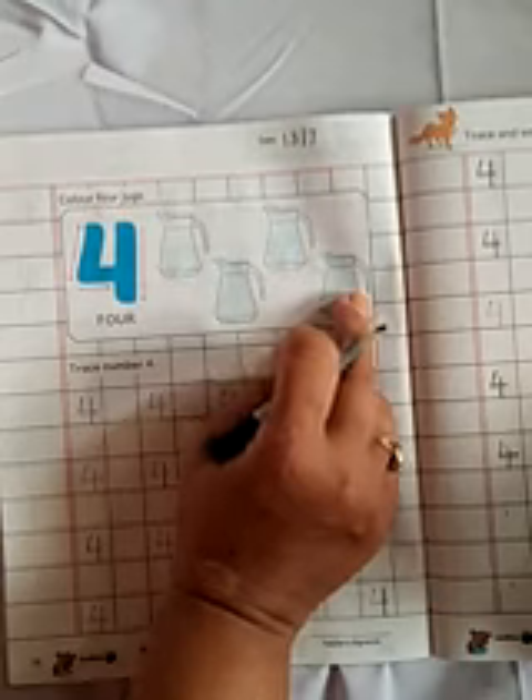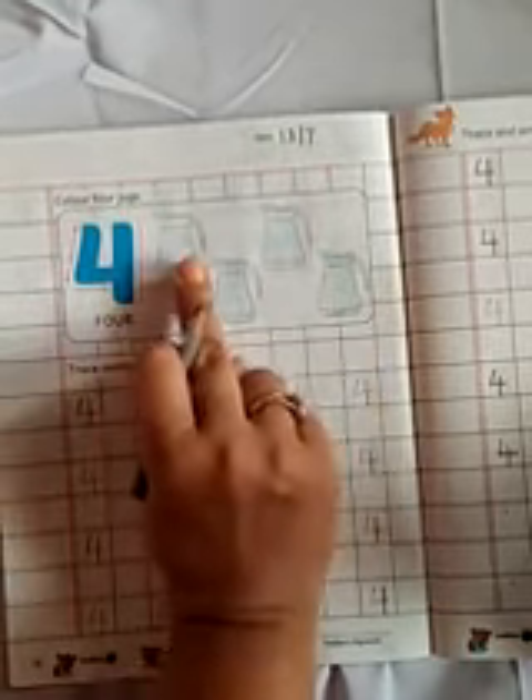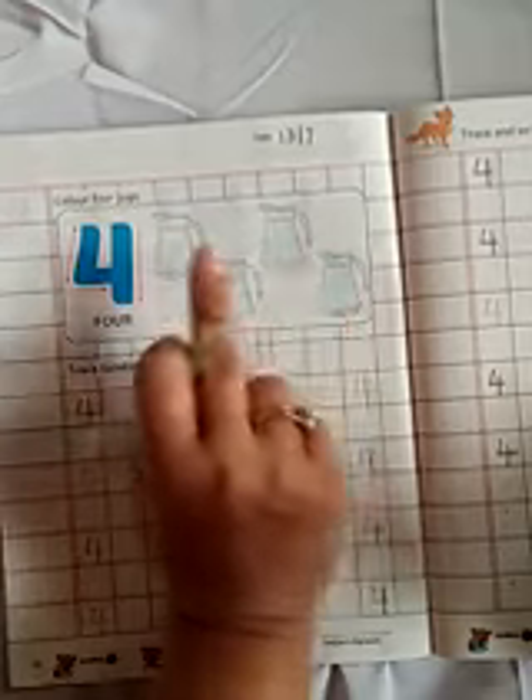What are these? These are jugs. How many jugs? 1, 2, 3, 4. How many jugs? 1, 2, 3, 4.